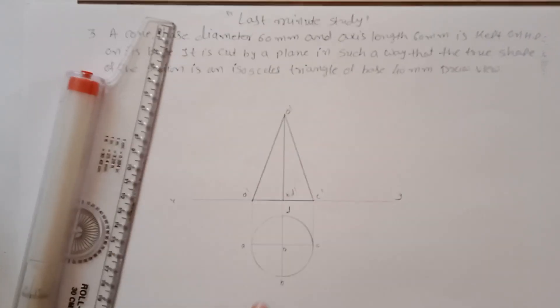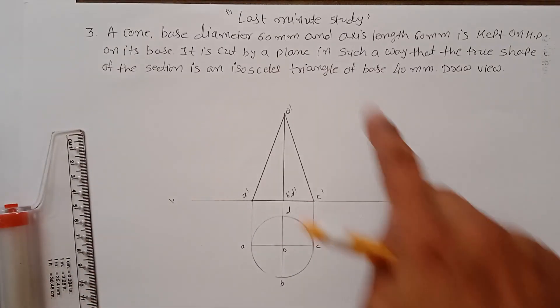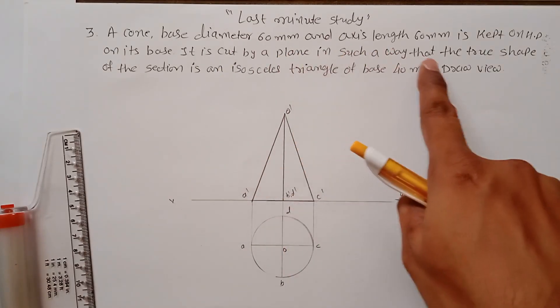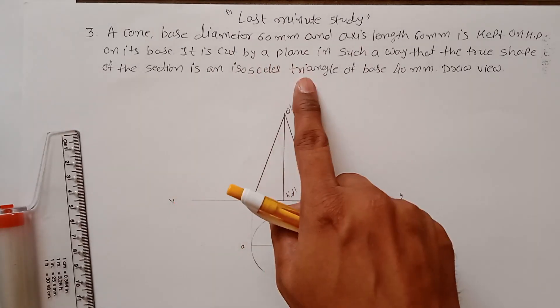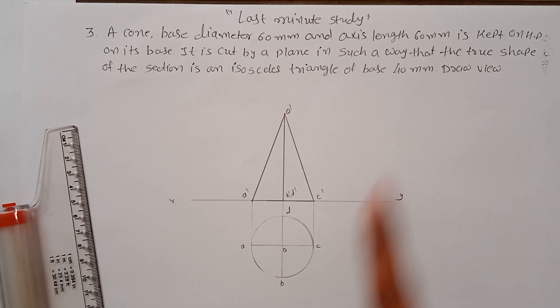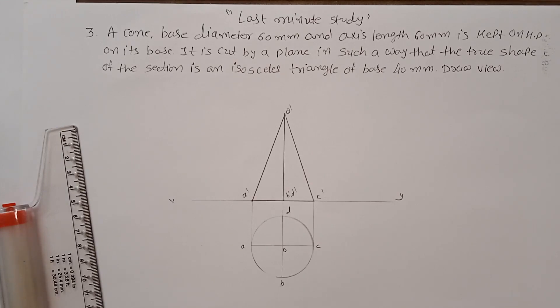The cone is cut by a plane in such a way that the true shape of the section is an isosceles triangle with a base of 40mm. The true shape will be drawn separately. An isosceles triangle means two equal sides and one base of 40mm.